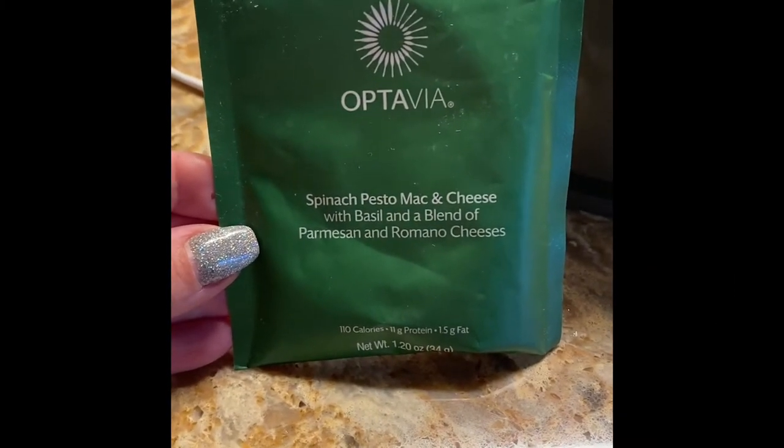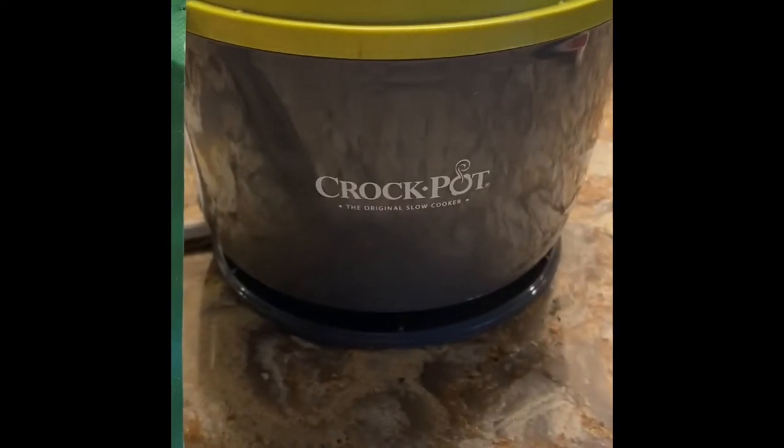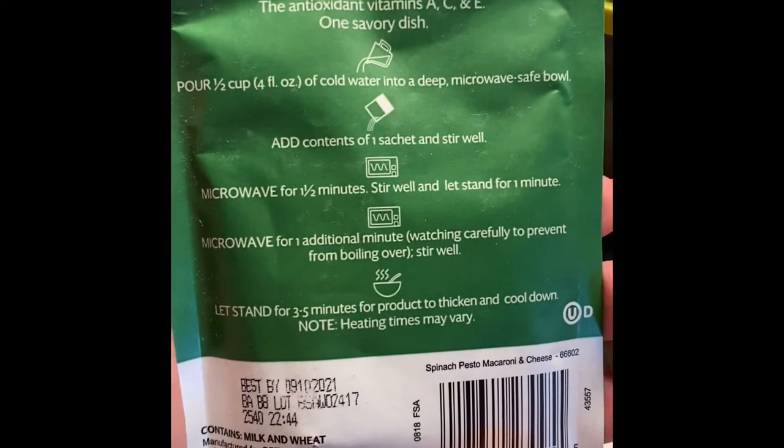I'm going to make the spinach pesto mac and cheese fueling in the mini crock pot. The directions call for one-half cup water, or four ounces. I'm going to actually use five ounces because I'm going to add a little bit of baby spinach.